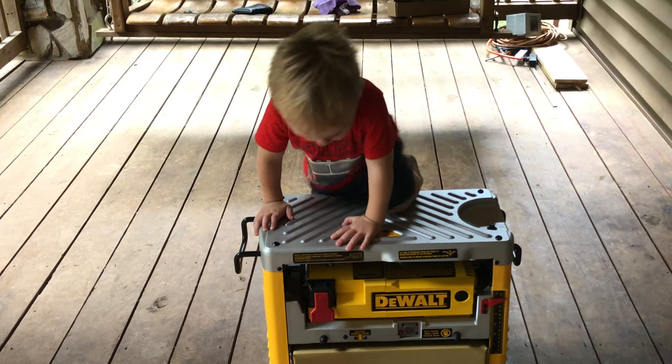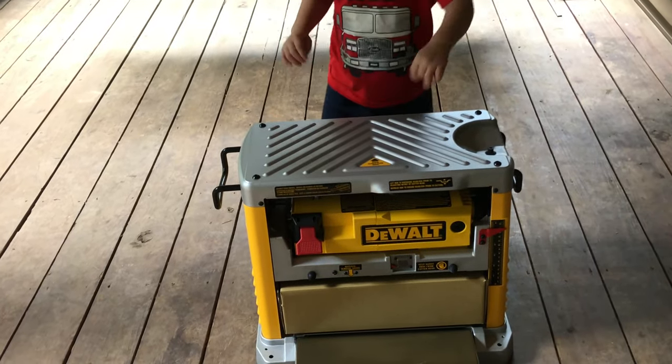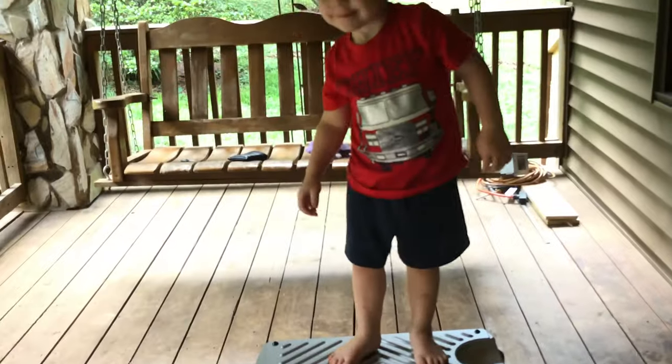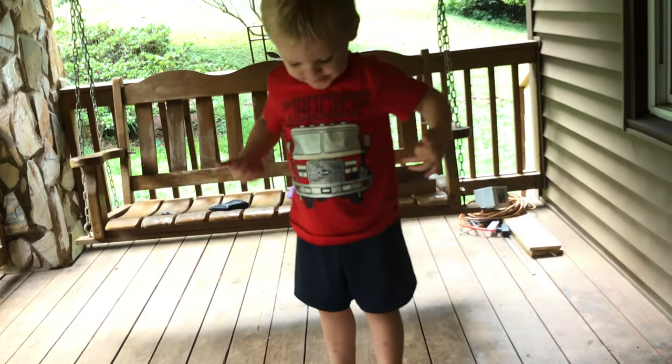My son likes his new toy. He thinks it's very useful. Good job!